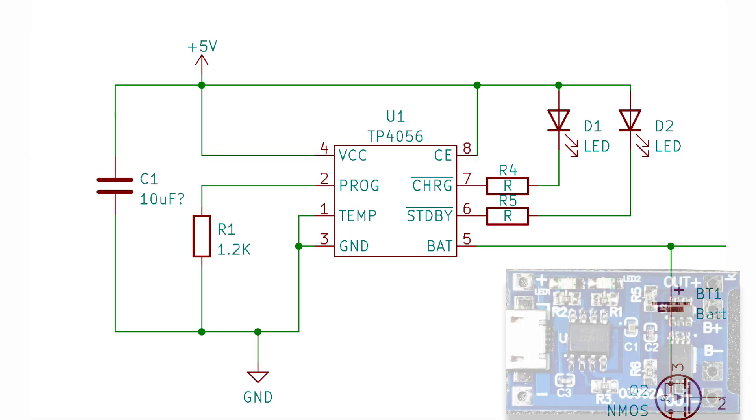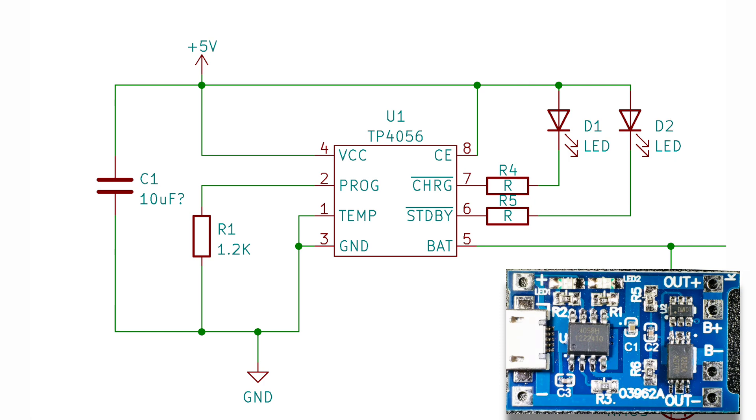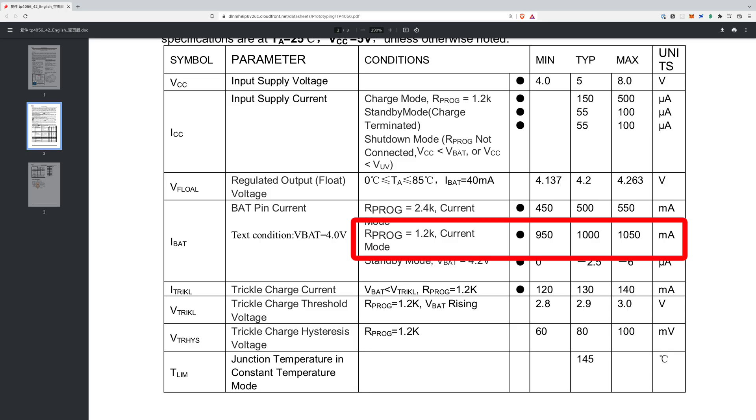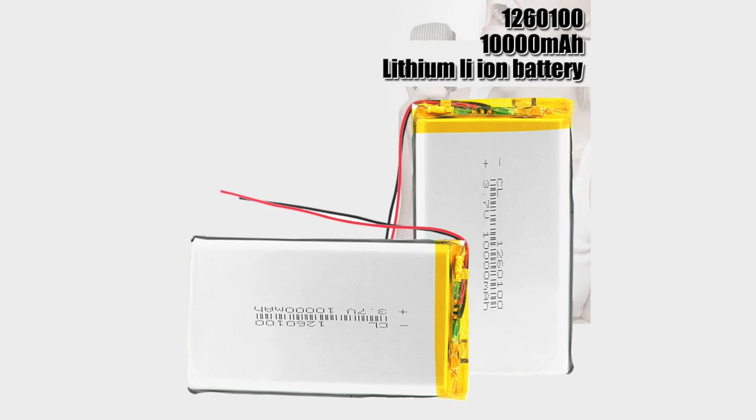On the charging side of things we have the two LED indicators for charging and fully charged, and we have the resistor for programming the charging current. My PCB has a 1.2k resistor which according to the datasheet will give us a charge current of 1A. The cells I am currently using only have a capacity of 1000mAh so this charging current is possibly slightly too high and we should be using around 500mA, but I do have some much larger capacity cells on order.